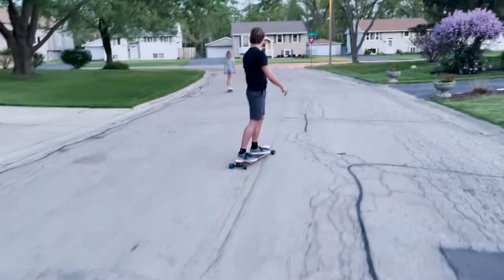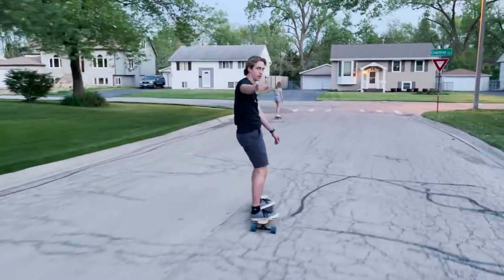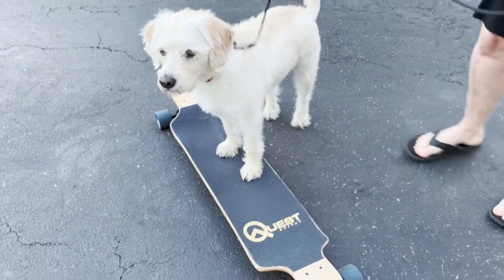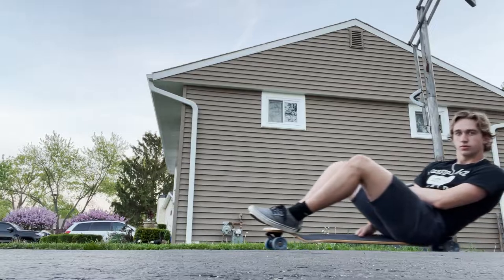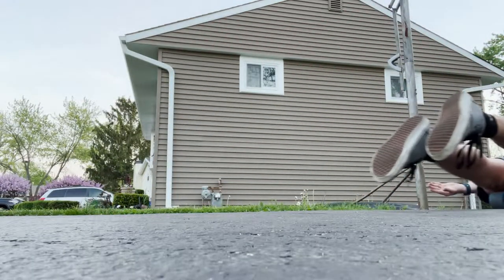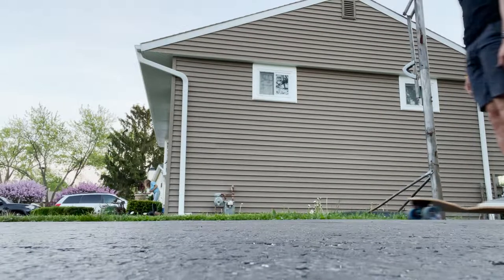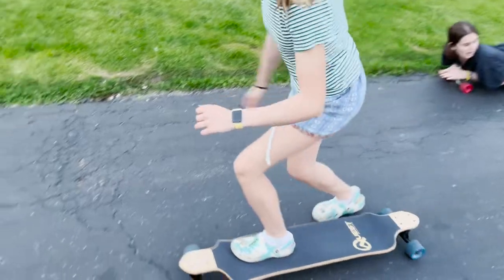Something I think could be better is the build quality. The first thing I noticed when I rode the board was the loud noises coming from the trucks. They don't feel very solid and were quite loud going over rough surfaces. When I tightened the trucks the noise got better, but I like my trucks a bit more loose and everything felt clanky that way. The trucks jiggled like they weren't sitting on the bushings until I turned the board. A quick fix would be to ride with headphones in and ignore the noise, but that's not always possible.